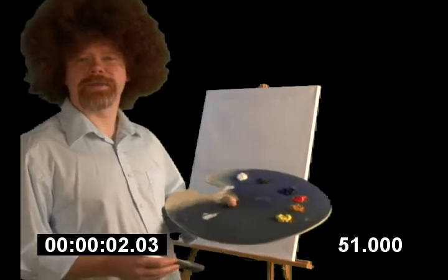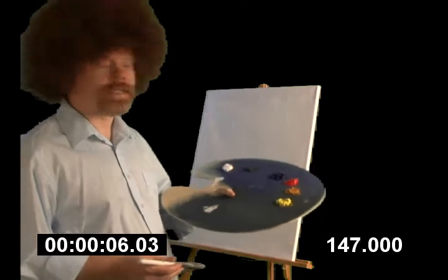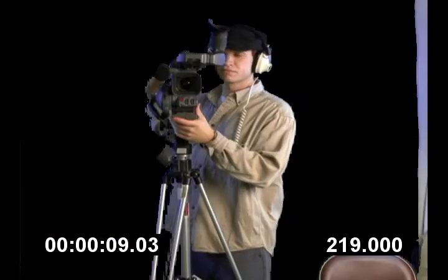Hello, welcome back to Joy Painting. I'm Bob Ross, and today we're going to do a little mountain scene.